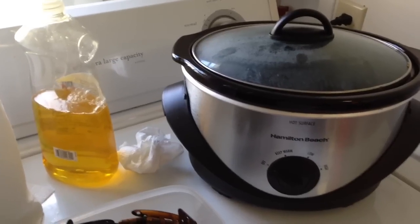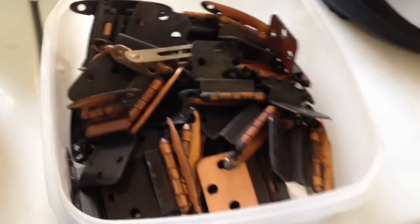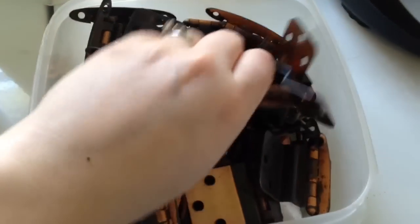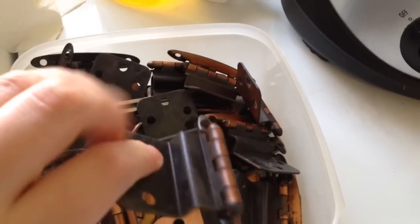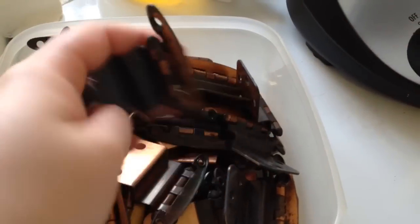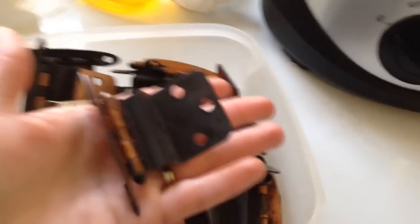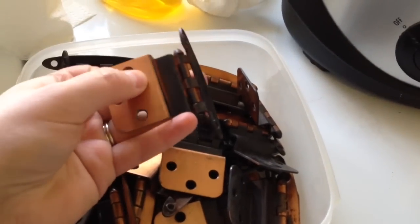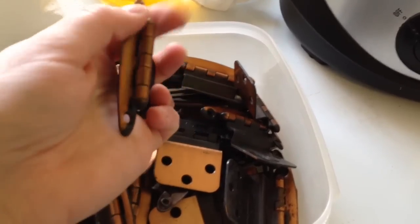Hello. Today I am cleaning off the hinges for my cabinets that I'm repainting. They're just kind of dirty — there's like some years of funky stuff built up in the crevices. I'm going to spray paint them a brushed silver color after they're done to match my new hardware that I picked out, but I didn't want to buy new hinges because you don't really see much of it anyway, just this part.